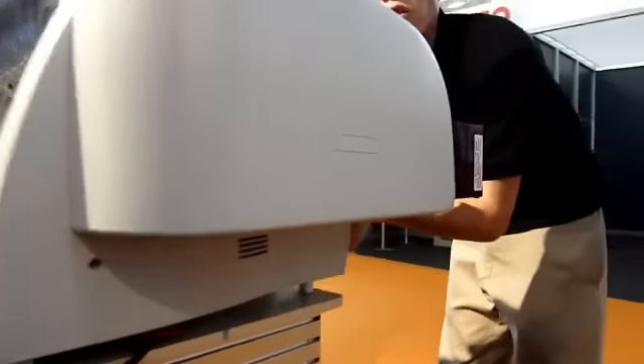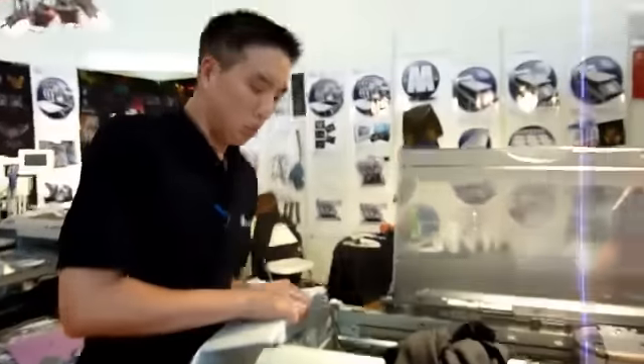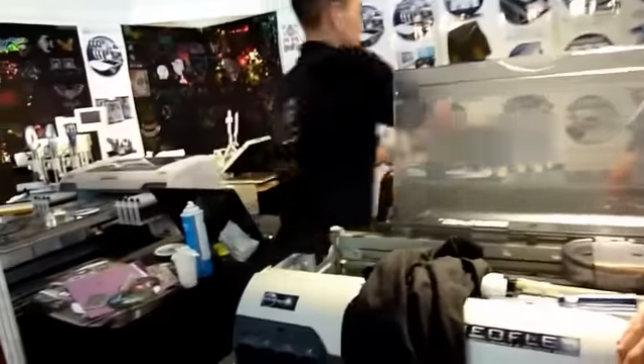There are four screws on this side — same as the other side, but one is different; one is actually in this hole. We're also showing how to prime the damper. I'll show you why you have to prime the damper when you change it.